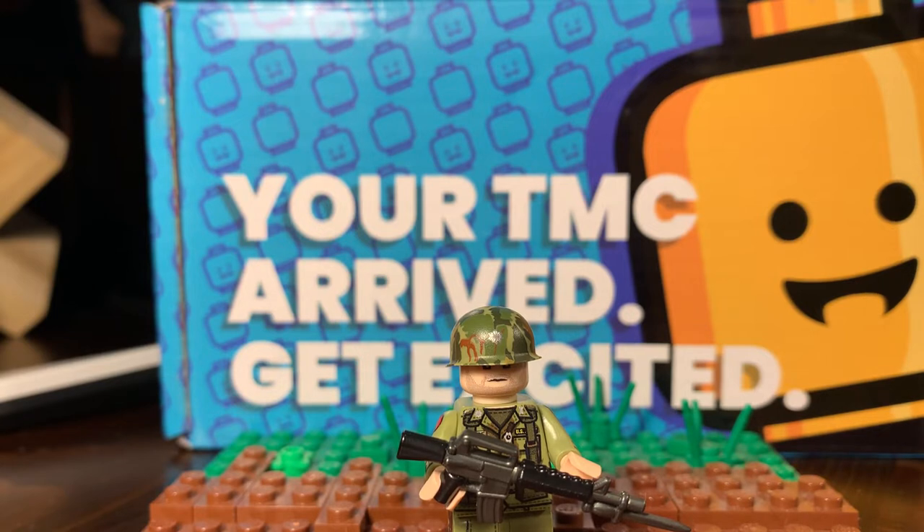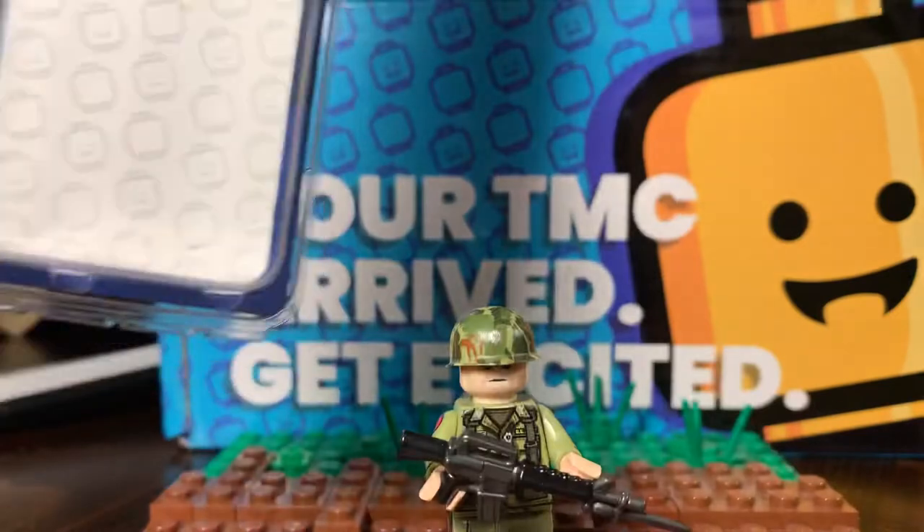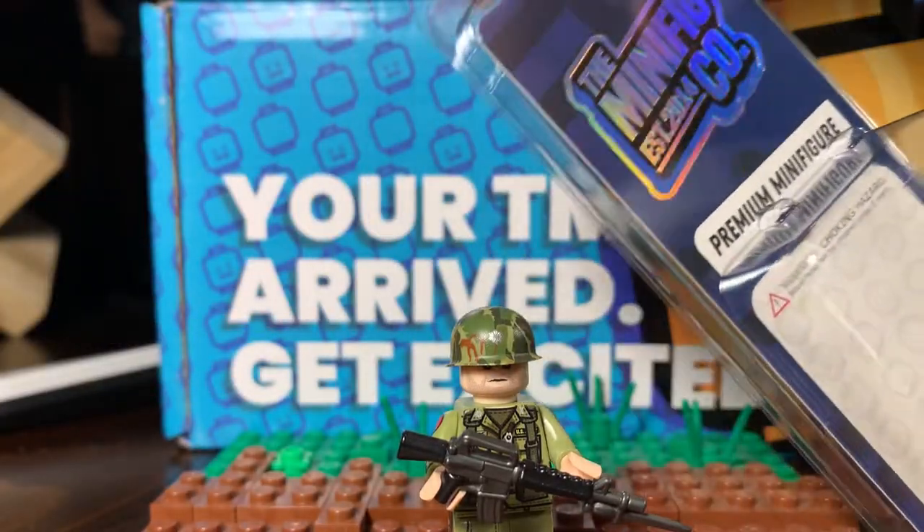So first off, packaging came in. It's like the normal box, and then the box that the minifigure came in. This is a little small, but it's just a minifigure.